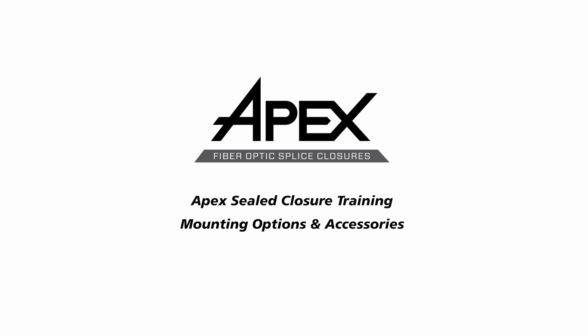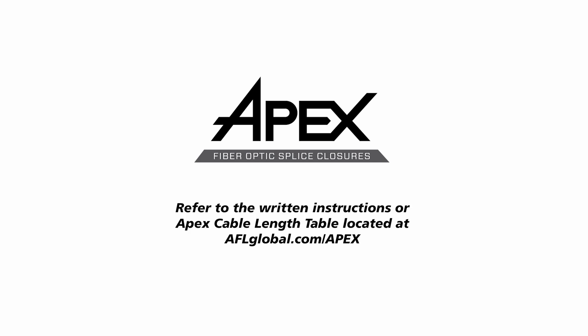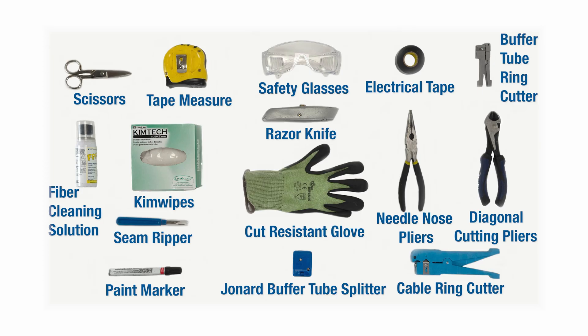This video demonstrates the mounting options and other accessories for the APEX sealed splice closure. Cable preparation lengths for APEX vary by cable and application. Refer to the written instructions or APEX cable length table located at aflglobal.com/APEX. The recommended tools for the APEX closure are basic cable tools and a can wrench, plus all locally required safety equipment.